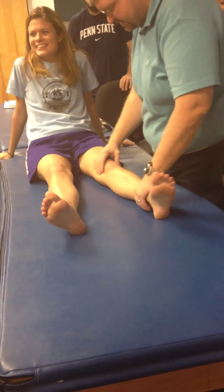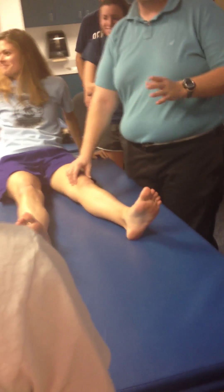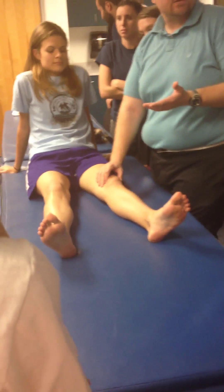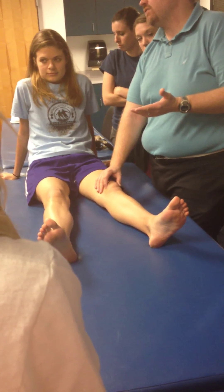Patellofemoral joints — superior glides, inferior glides, medial glides, lateral glides. Probably the one I don't routinely do are lateral glides. That's the position of instability for the patella. If anyone's going to dislocate it, it will be lateral. But definitely assessing medial glides, inferior glides, and superior glides.